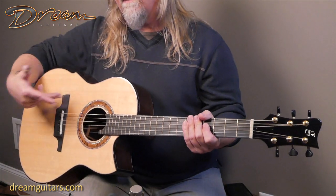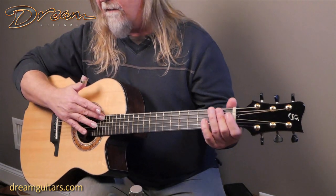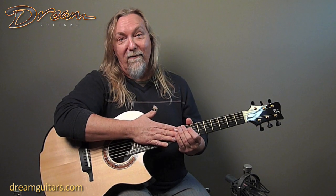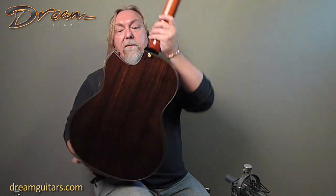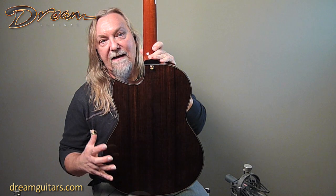You've got Michael's pinless bridge — all the stuff I love about Greenfield guitars. Evo frets, so these really don't wear out. Good luck if you can wear these frets out, so don't worry about dresses and refrets like you do on some other guitars.